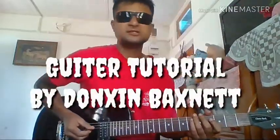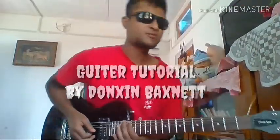Hello guys, it's me Donaldson Buznet here again, and today I'm going to show you how to play arpeggio. An arpeggio is simply playing notes one at a time in an ascending or descending order.